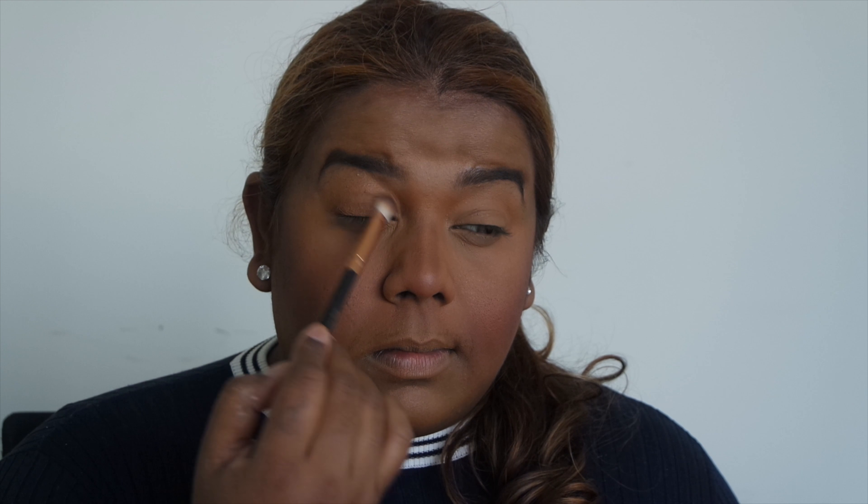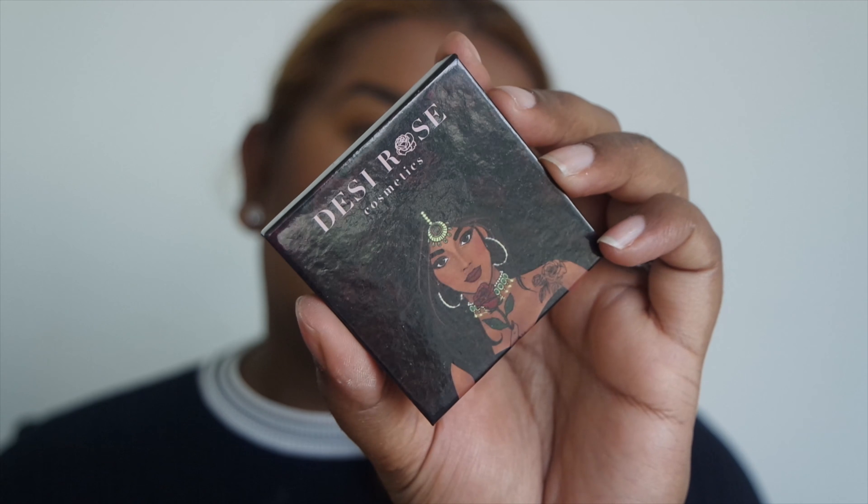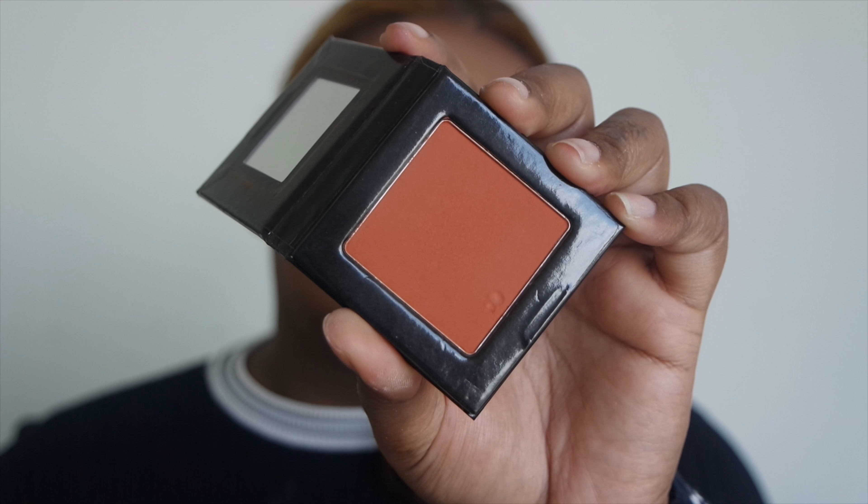Taking my Swami bronzer — a friend gifted me this a couple of years ago and I have no idea where she got it from. I'm doing a bit of bronzer, contouring my nose with the same bronzer, and applying some of that shade on my lids just to give a bit of shadow and dimension.